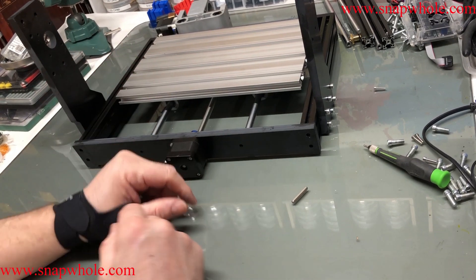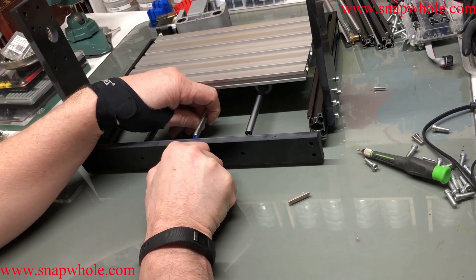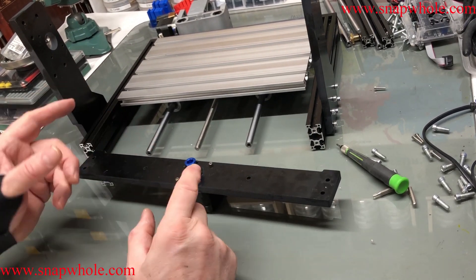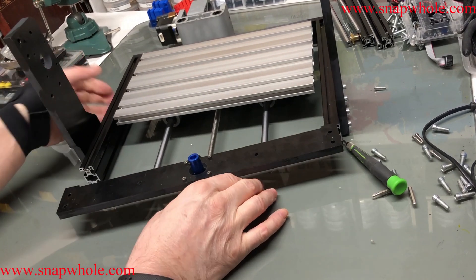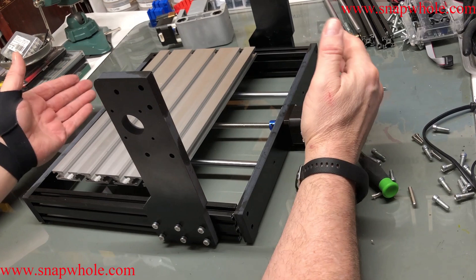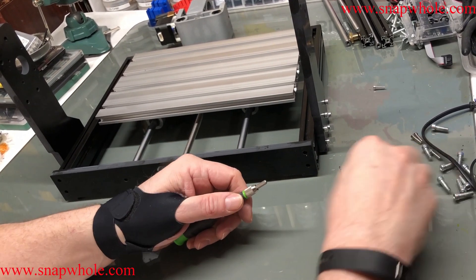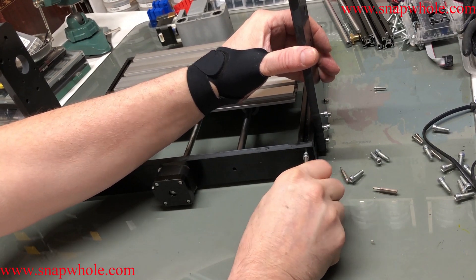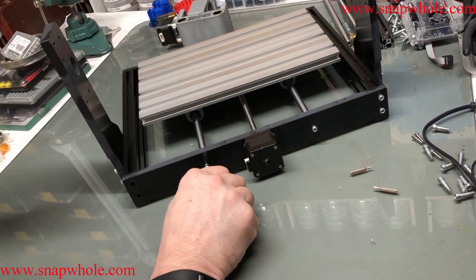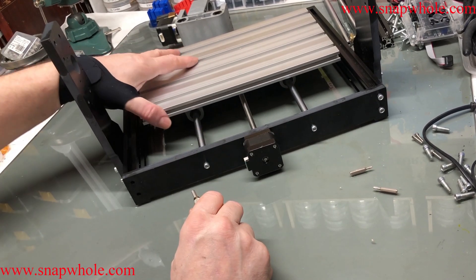Now I can start putting the back end on. I'll snug those screws — won't tighten them fully — just enough to make sure everything is aligned before tightening everything underneath. That wasn't in the right place — that's why it was racked. Now based on all these pieces being connected, it can't rack much. We'll take care of any remaining rack.